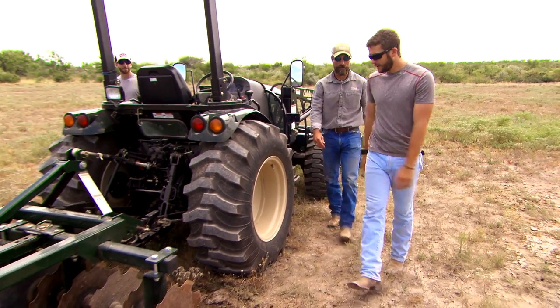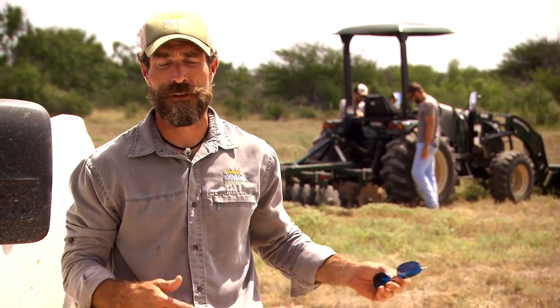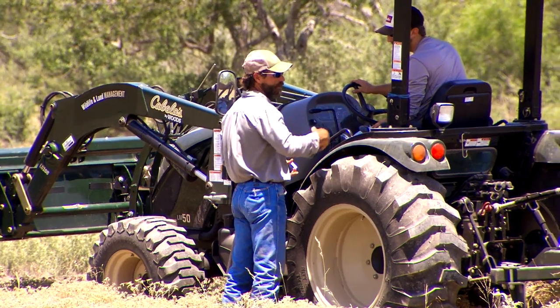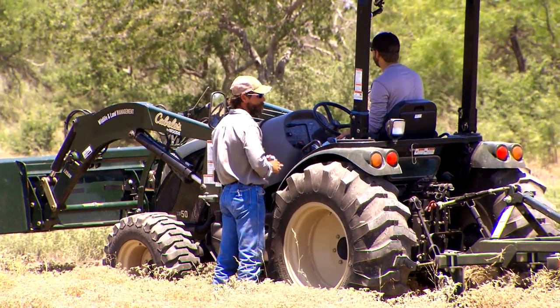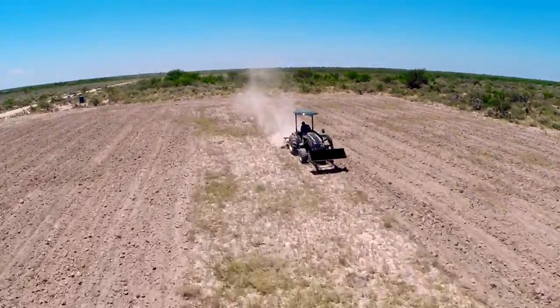I'm going to be working with Will and Cody today. They've been working on various fishing shows and hunting shows throughout the year, but what they haven't been able to do is spend some time on the Cabela's LM50 tractor. What I want to do is get with them today and show them how easy it is to use the tractor, go through various implements, how to run it, and how to be safe on it.